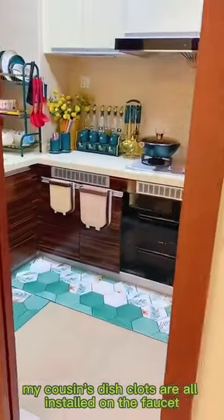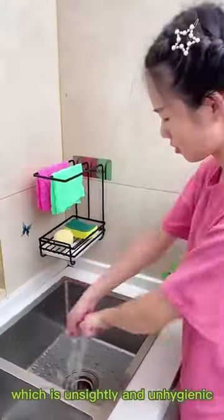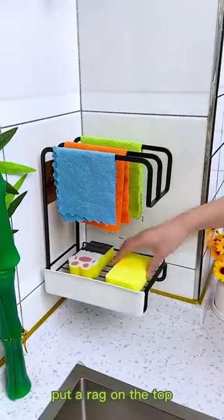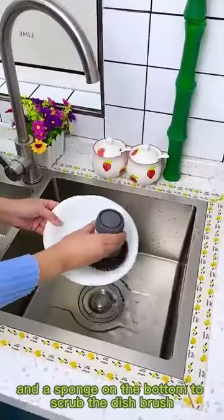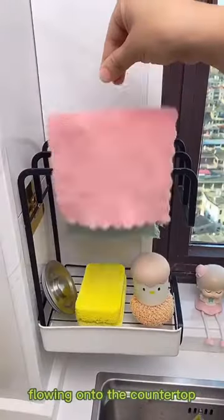My cousin's dish cloths are all installed on the faucet, which is unsightly and unhygienic. This shelf can be placed on the countertop or mounted on the wall — put a rag on the top and a sponge on the bottom to scrub with the dish brush. It comes with a filter tray so you don't have to worry about water flowing onto the countertop.